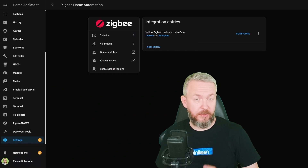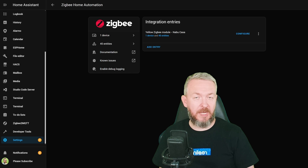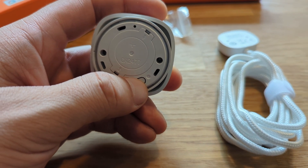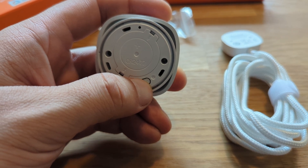Since this is a very new device, the question is how it works with Home Assistant — especially ZHA but also Zigbee2MQTT. Let me first test it with ZHA on Yellow with the internal Zigbee coordinator. Click on add device, open the device, and press and hold the button at the bottom for 5 seconds.